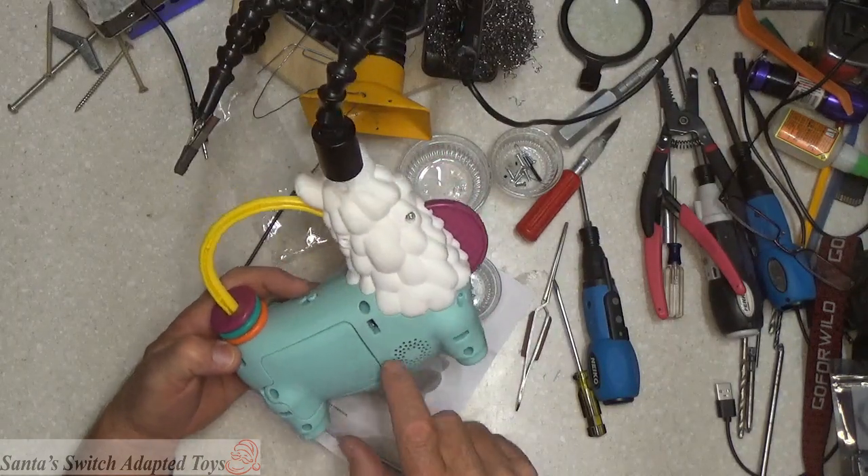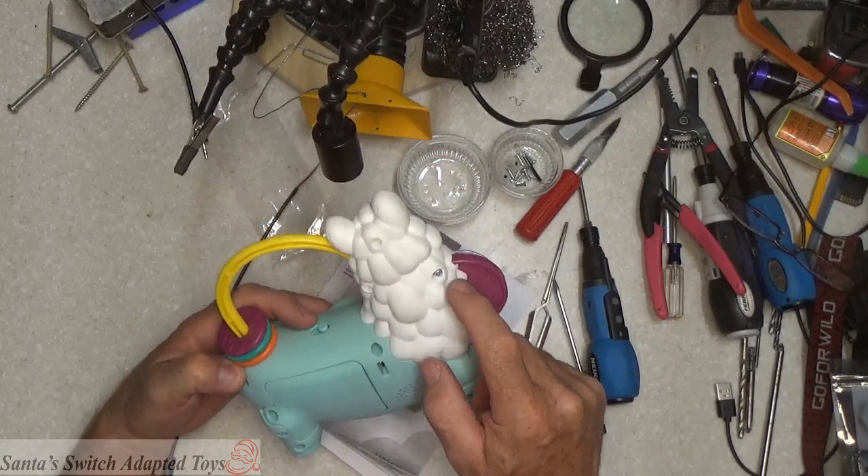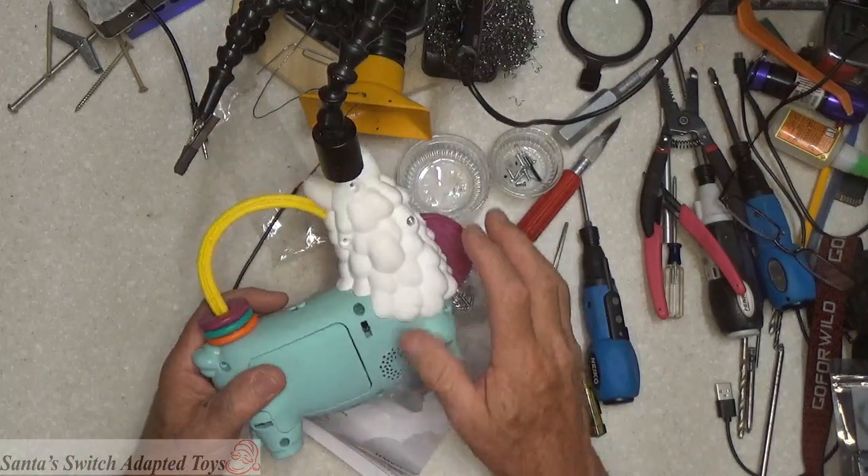There was one, two, three, four, five, six, seven, eight, nine screws. I couldn't get that one out of there, so it's okay.